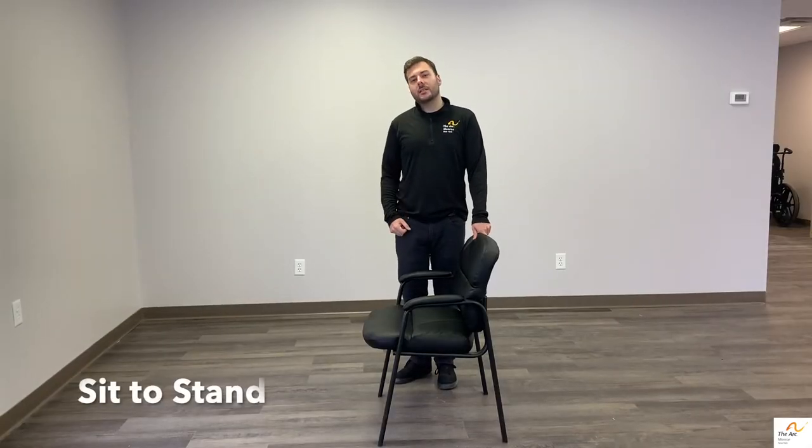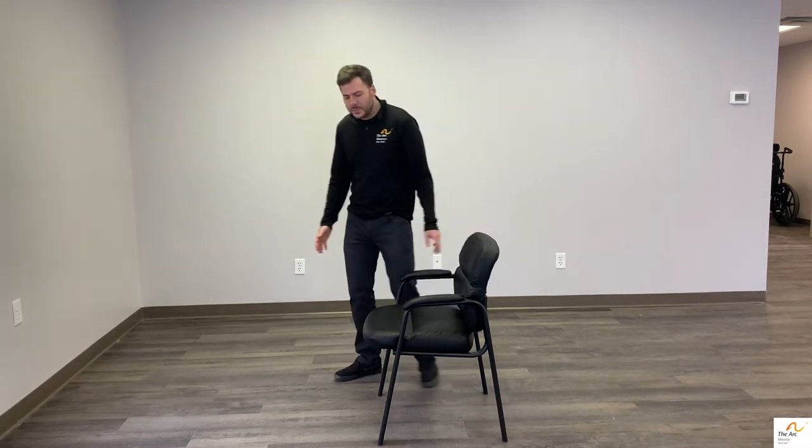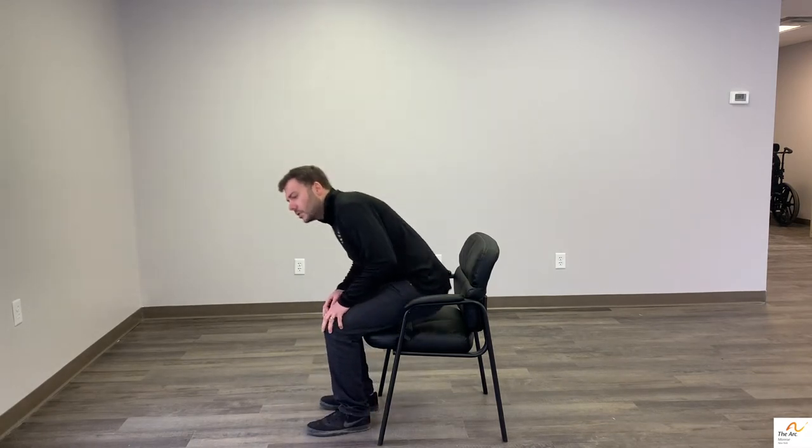I'm going to talk about the appropriate techniques in initiating a sit-to-stand and then assisting someone with a sit-to-stand. It seems like a pretty straightforward thing, but there's a lot that goes into it to make a sit-to-stand more functional.